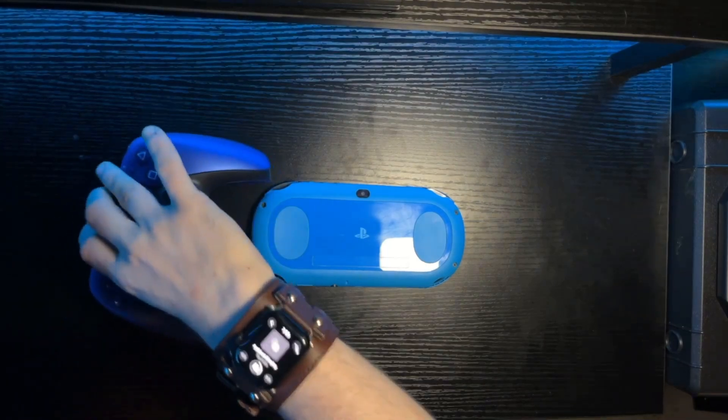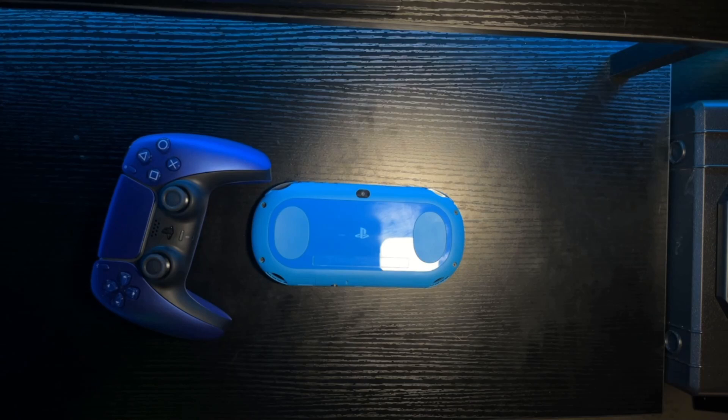Much like the DualSense touchpad — and I guess technically at the time it was a sister to the DualShock 4 touchpad. I would have put one of those on the desk, but mine has been lost in the shadow realm for years.